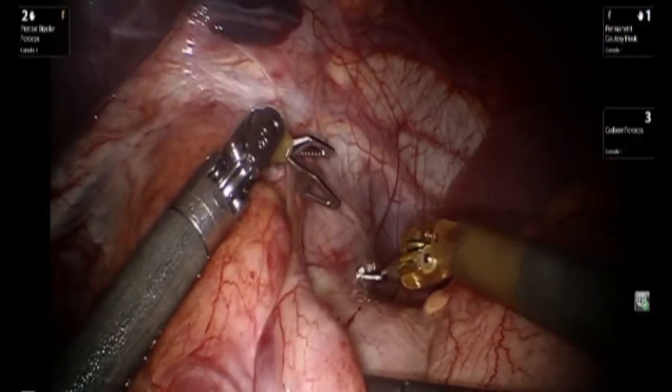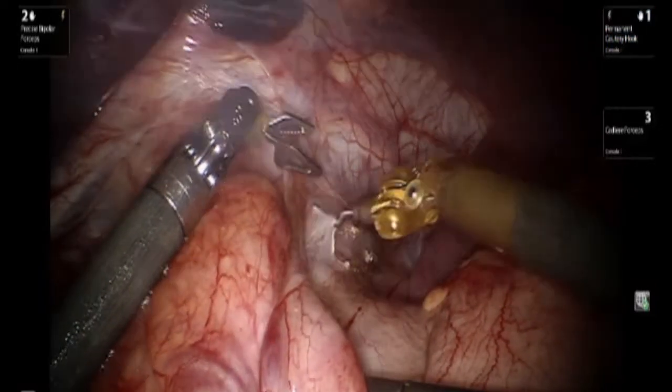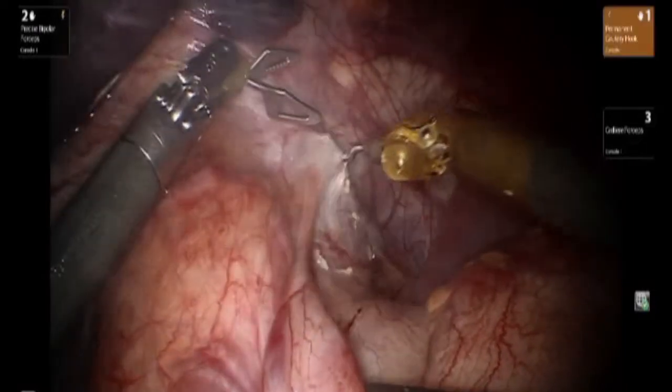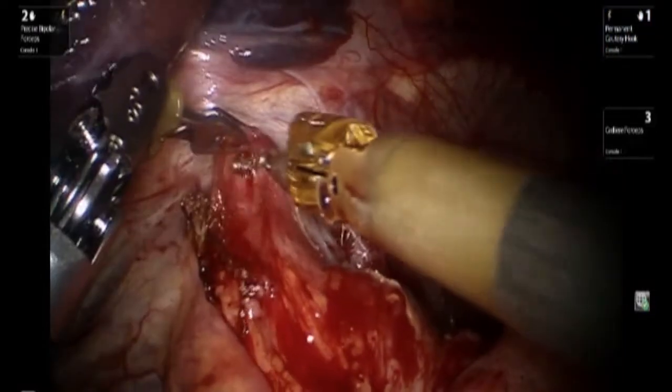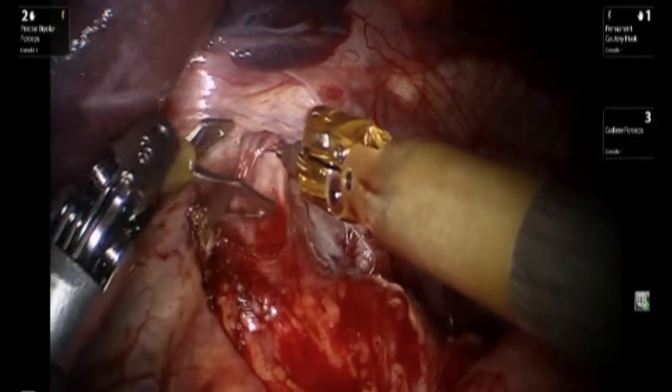We begin the procedure by opening up the peritoneum overlying the angle of His, and the dissection continues overlying the loose phrenoesophageal ligament until we're able to visualize the posterior mediastinum.